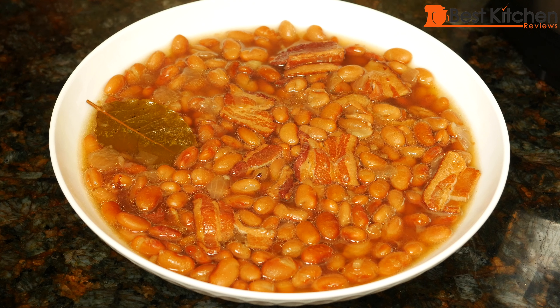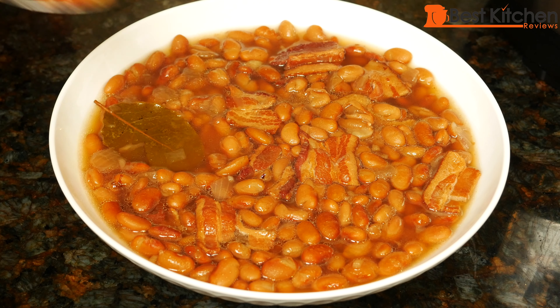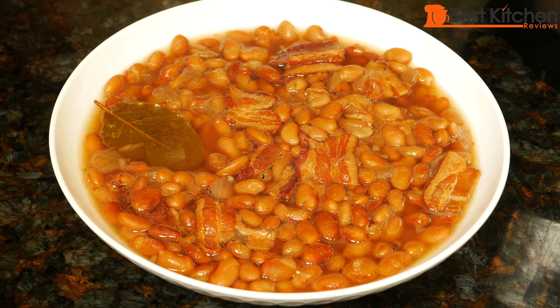Here's our beautiful bowl of pinto beans. Of course, I cannot tell you how good it is. The beans are perfectly cooked — they're soft but they're still whole. The liquid is so flavorful from the bacon, onions, and garlic. It's absolutely delicious. Creamy, yummy beans.